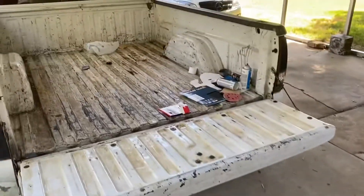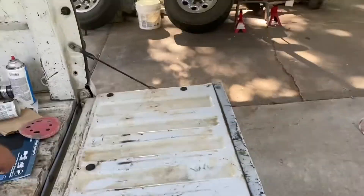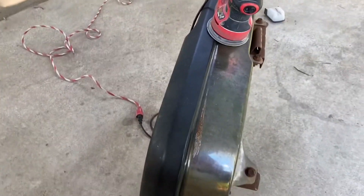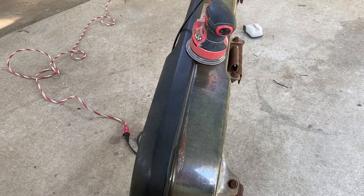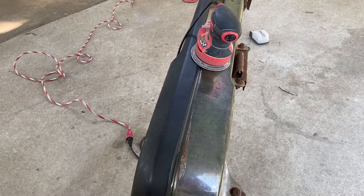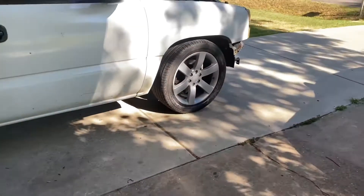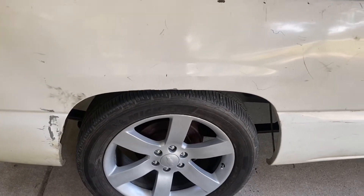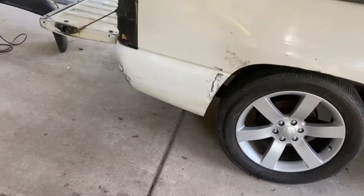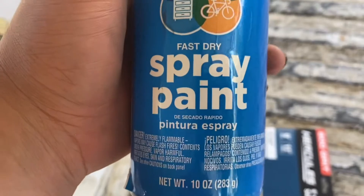I'm gonna continue sanding it down all the way. Anyways, this is all from Walmart and Harbor Freight - sandpapers from Harbor Freight, paint from Walmart. The wheels cost me - paint plus sandpaper, not counting labor - probably like under 20 bucks. No clear coat, no primer, just silver paint. For the front end, probably under five bucks - the cans are like $1.50 and I got like three of them.